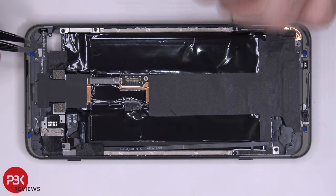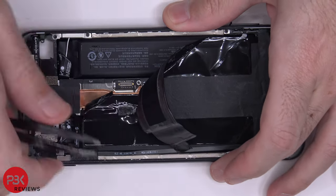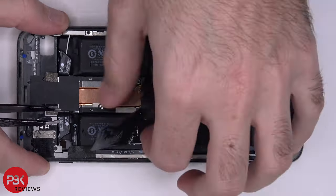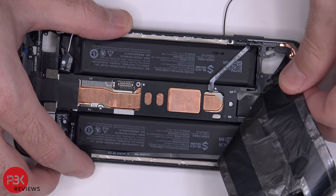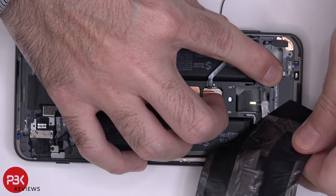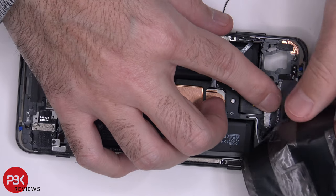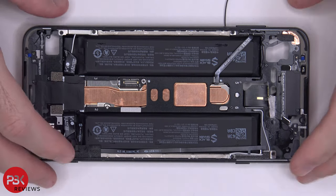Now we're going to peel off the graphite film. Once that graphite film is removed, you can see your two batteries, which are both 2360 mAh batteries. You've got your flex cable over here on top for your sensors, one down here for the bottom ones, and there's another cable over here leading to your volume keys. Now let's go ahead and flip the phone back over.